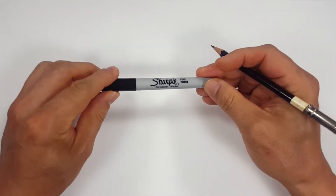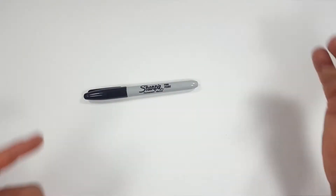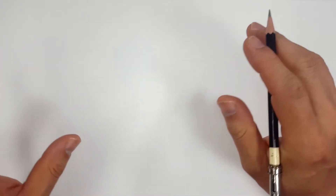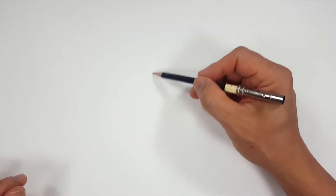Okay, pencils first and then Sharpies. So if you don't want to watch the pencil portion of the video where I sketch the entire thing out, look in the description and you'll find a link that will take you to the Sharpie portion of the video. But for those of you that are going to stick around, I'm going to start off with a quick sketch.